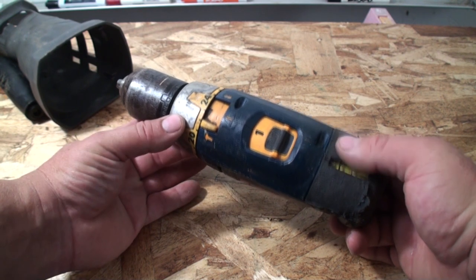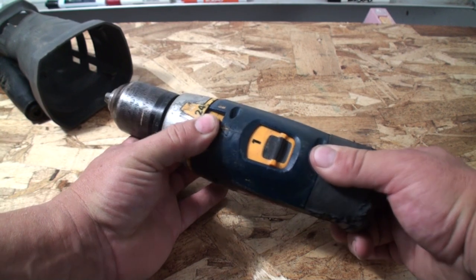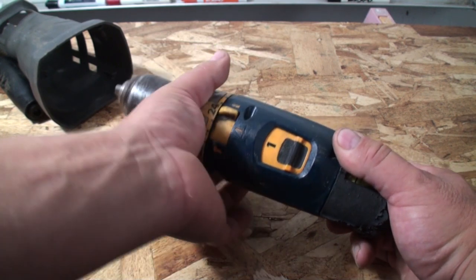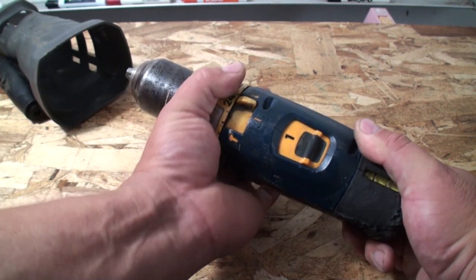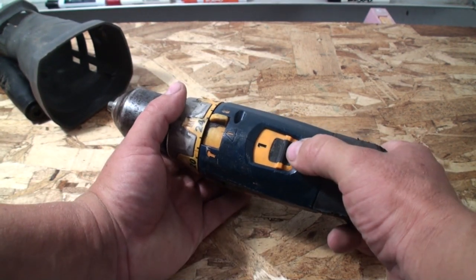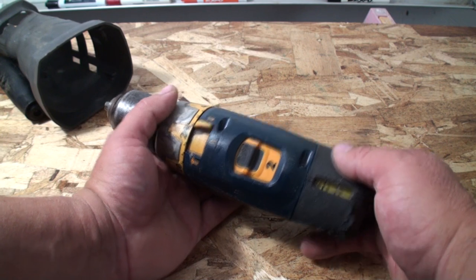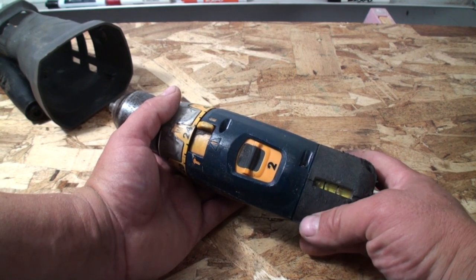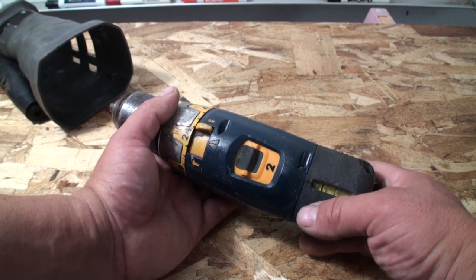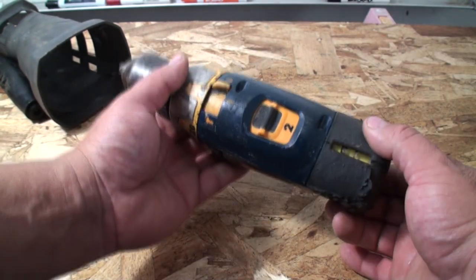The first thing I'm going to do is set this drill to drill mode — not hammer drill — so it doesn't bind up and start torquing out. I'll make sure the torque setting is at the max, and I'm going to set the speed to 2 because speed 1 is going to be really slow. This drill also has a reverse switch, and I'm going to use that on my trigger to run this motor.